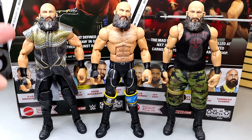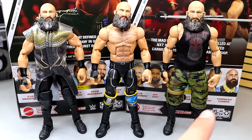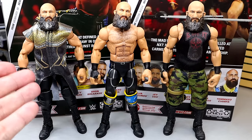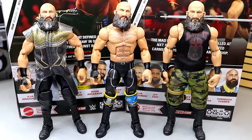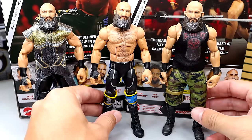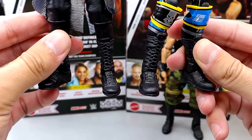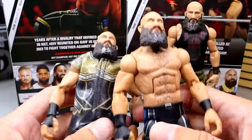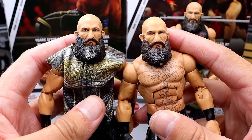For Elite Ciampa figure comparisons, you have the Ringside Exclusive NXT Champion Ciampa, and the Elite 69 Ciampa with different cloth goods. All three figures are very good. They share essentially the exact same head sculpt, just painted slightly differently. The Elite 69 was great for the time, but if you want a more updated version with double jointed arms, I'd go with the Ringside Exclusive or the Elite 114. The feet on the latest one are definitely bigger and wider — it's a slightly different sculpt. The head sculpts are the exact same besides paint apps.